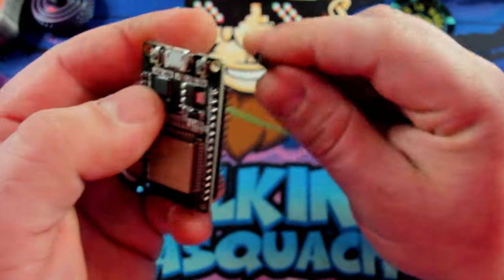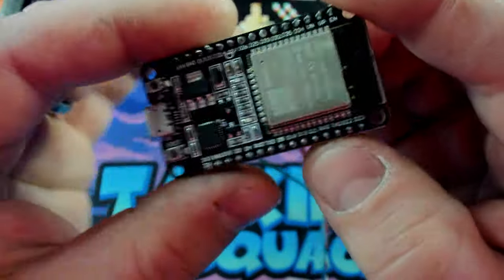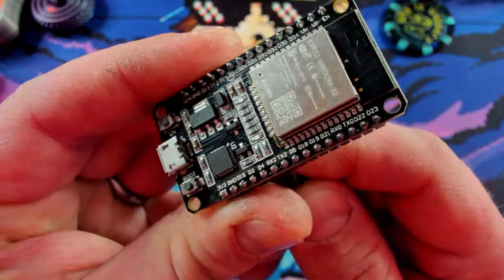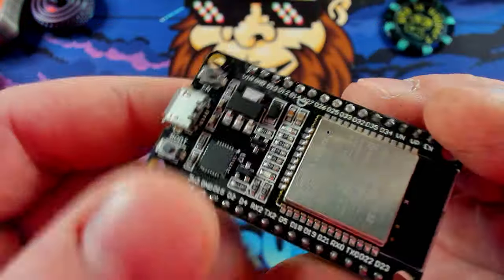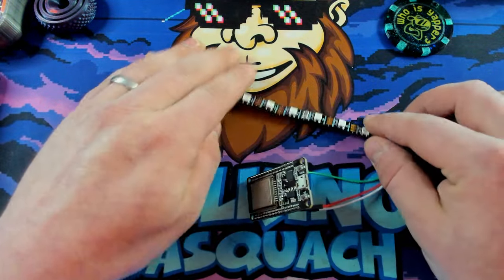So you've got VIN right here, then ground right next to it, and then we're going to go to RX2 — right there. Done and done. It's that simple. So let's put this down for the moment and see if we can get this to sit in a way that we can see everything.